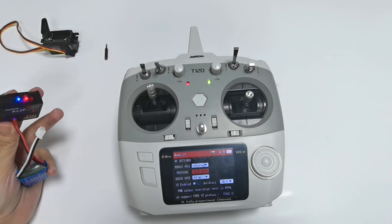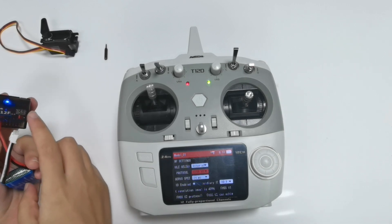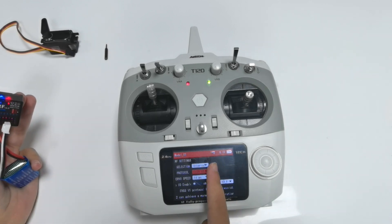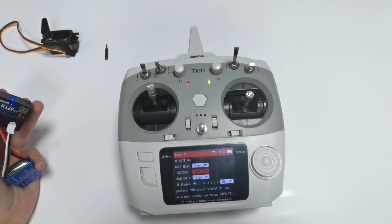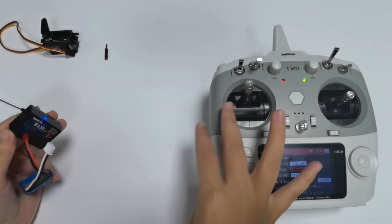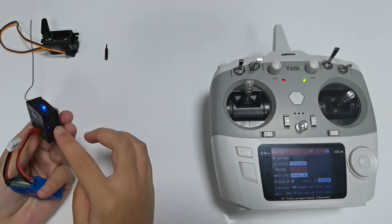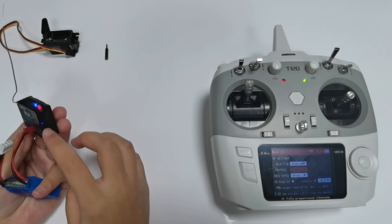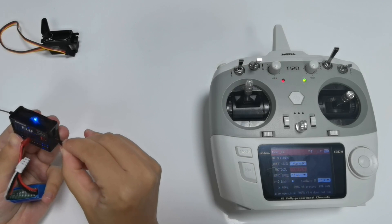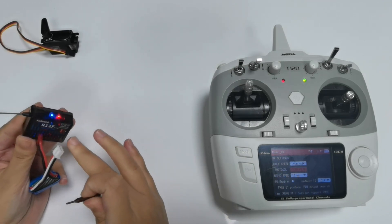The flashing LED on the receiver indicates there is no binding between the transmitter and receiver, and there is no signal tower on the screen of the T12D. Keep a distance of about 30 centimeters between the transmitter and receiver. There is a tiny black binding button on the side of the receiver — press and hold it until the LED flashes first.